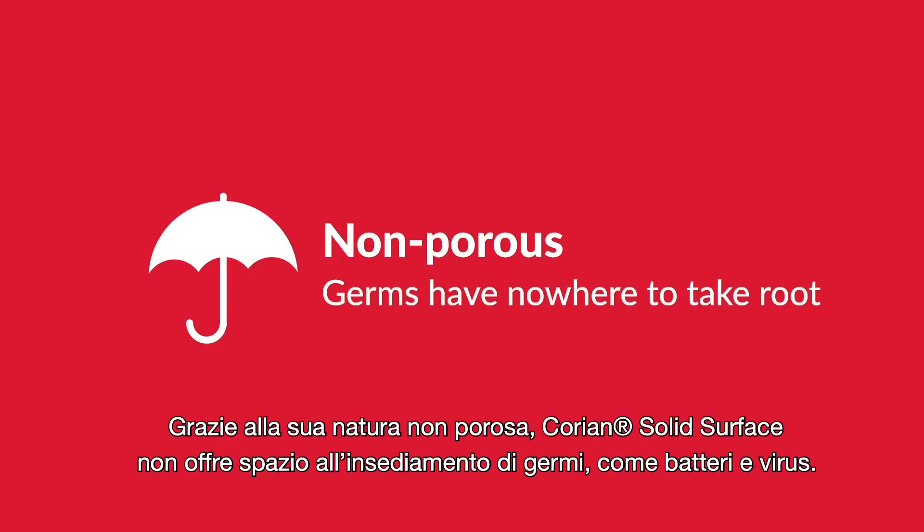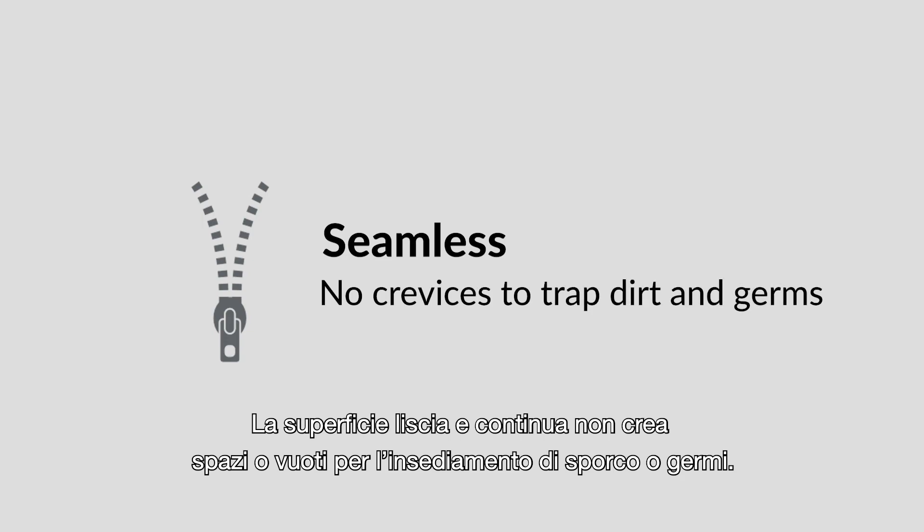Corian's solid surface is non-porous, and germs like bacteria and viruses have nowhere to take root. The smooth, seamless surface leaves no space to trap dirt and germs.